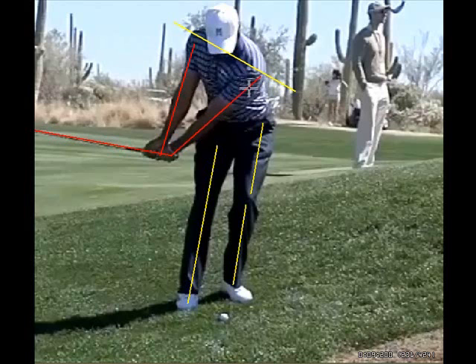In his backswing, he has kept his arms fairly extended. He has hinged his wrist a little bit. You'll notice that he has turned his shoulders and it's the shoulder turn that moves the arms and the club back. He doesn't keep his shoulders in the same position as they were at the start and just move his arms back — he moves his arms back by turning the shoulders.